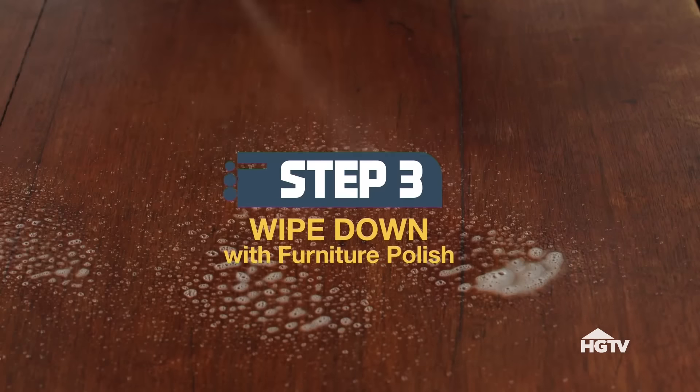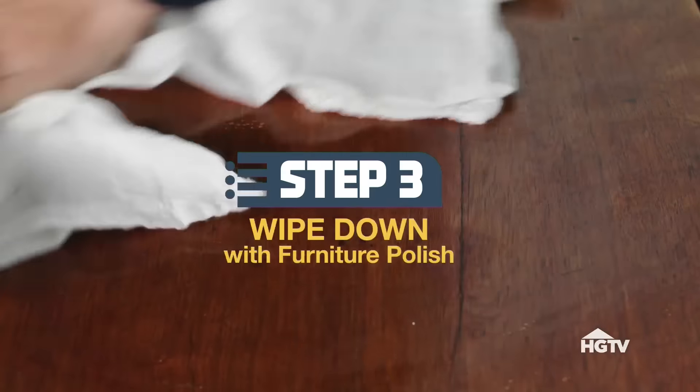Now the rings are mostly gone, but we're not done yet. Wipe down the entire surface with some furniture polish for that fresh-from-the-showroom look. And that's it — the only rings you'll see are the ones on your fingers. I'll drink to that.